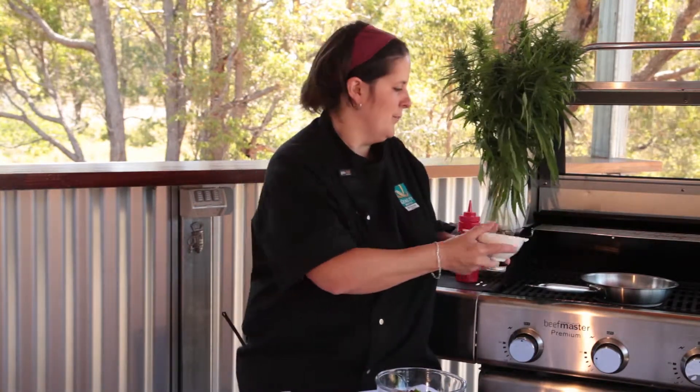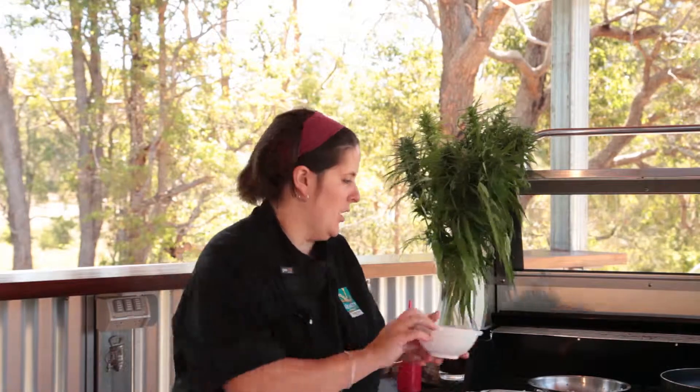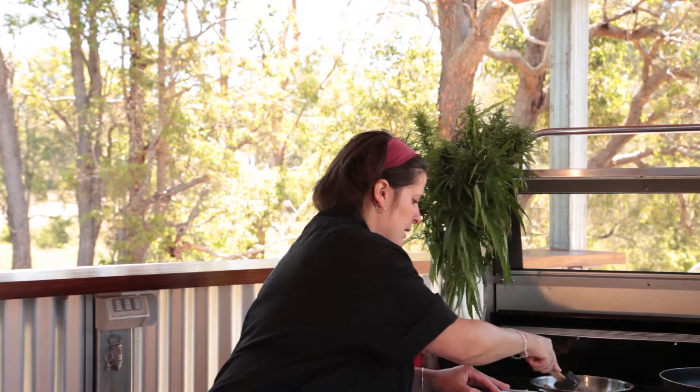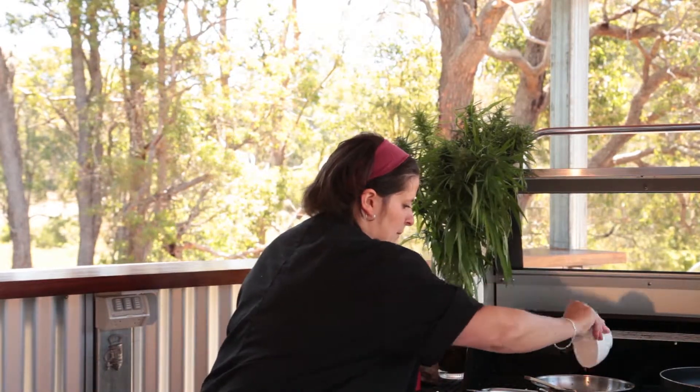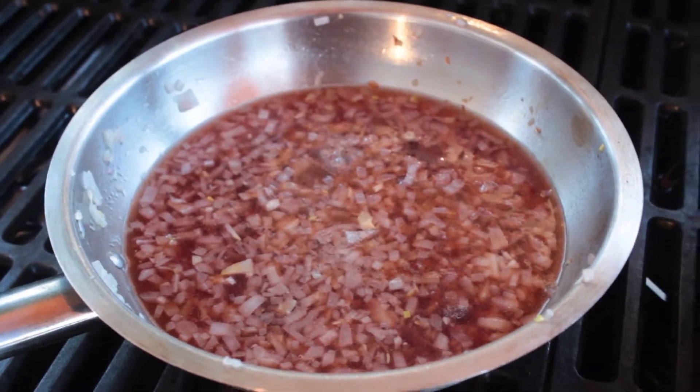Take the finely chopped shallots and garlic into a nice hot pan with a splash of oil. You just want to cook it so it breaks down the onion but you don't want it to brown, so just no colour. Once your onions have cooked down you're going to add one tablespoon of brown sugar — go straight in the pan. Get rid of any lumps of brown sugar. Next you're going to add 150ml of red wine vinegar straight in the pan. Give it a stir, and you want to cook that down for a couple of minutes until the vinegar has reduced to about half.